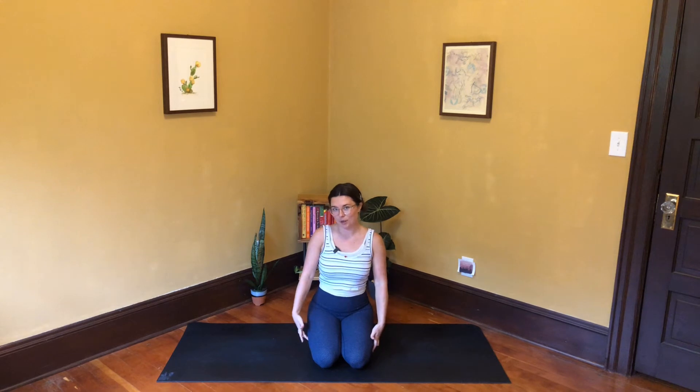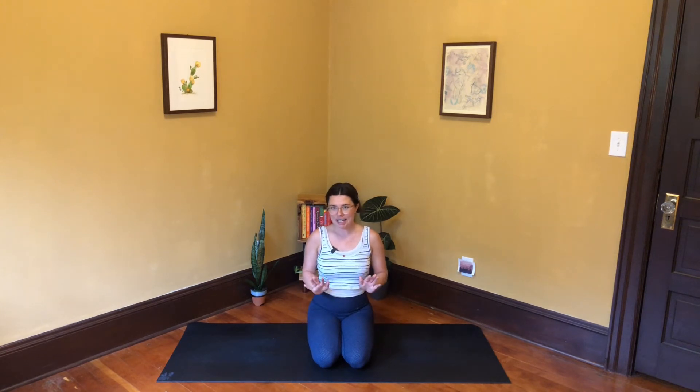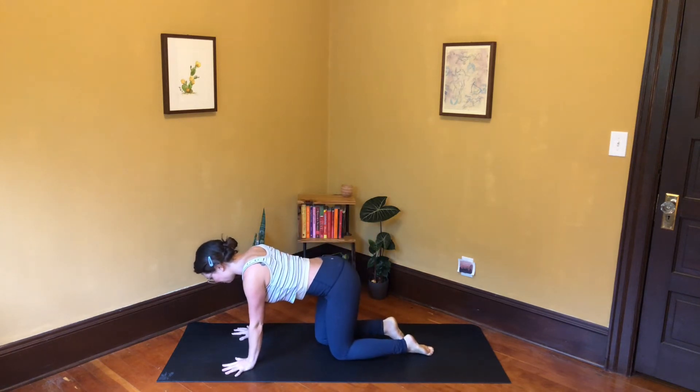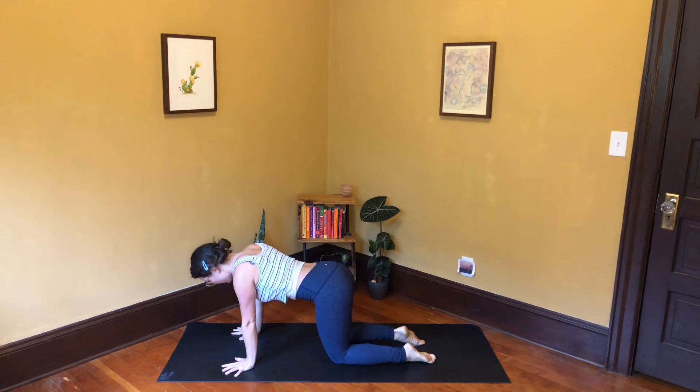Today's practice is a short 15-minute warming flow that is going to focus on back body strength. When we think about the back body, we have to think about the muscles that run along the spine, our back muscles, our butt muscles, and our hamstrings. We'll engage all of that, which has many benefits. Let's get started — you don't need any props today.